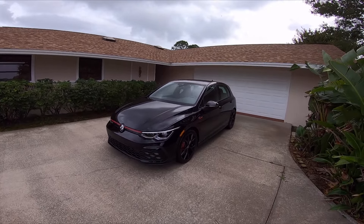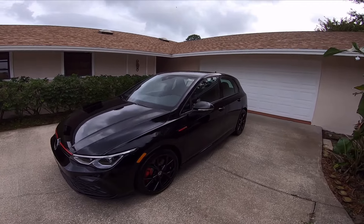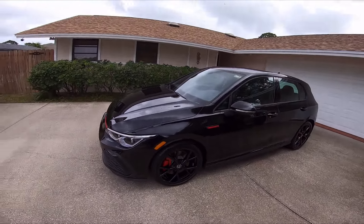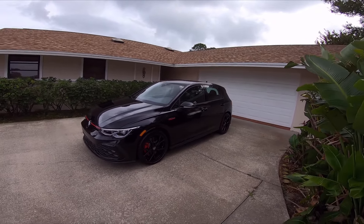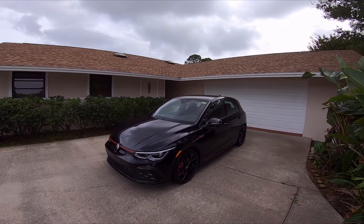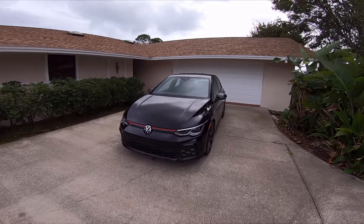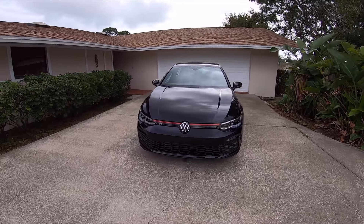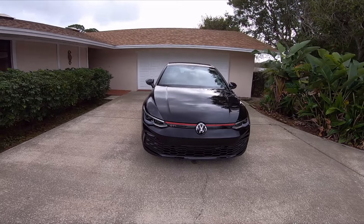Another main reason I got out of the Subaru WRX Limited is because, as you can see, there's no black cladding around the sides. It just looks better — it's a better-looking car. And this is without even being tinted yet. We're going to get it tinted soon. It has the swivel lights, the same as the WRX.